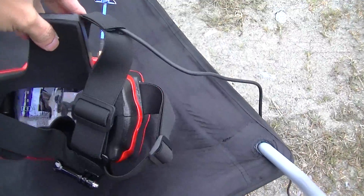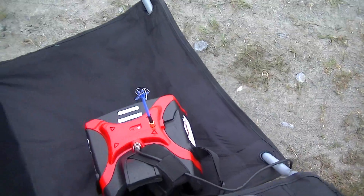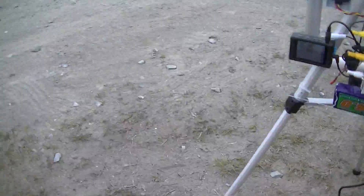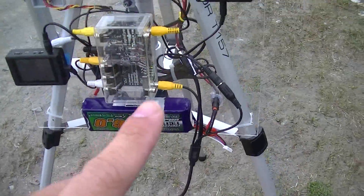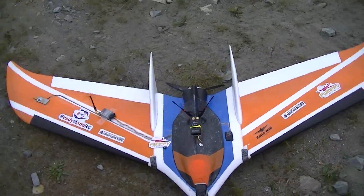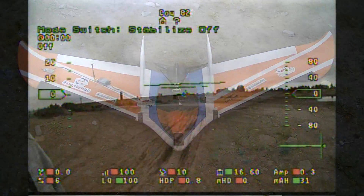If you switch your goggles to AV1, it receives through here. But as you fly farther and want the signal from this antenna going to the ground station, you just switch the Headplay goggles to AV2, which is connected to the Eagle Eyes. I'm carrying a 5000 milliamp-hour pack on this flight, so it's not really intended to go very far.